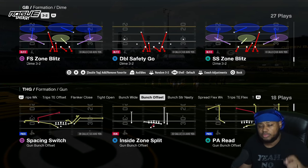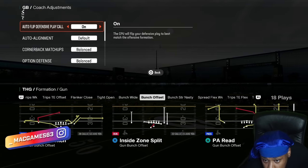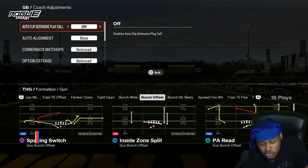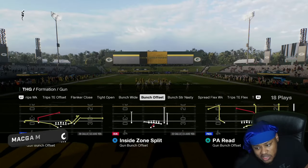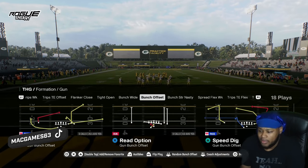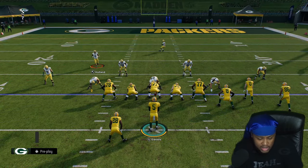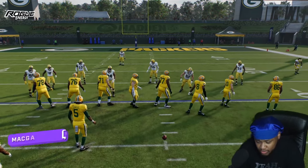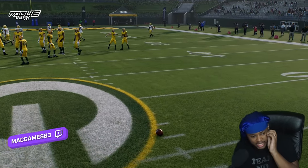The next blitz I want to talk about is Free Safety Zone Blitz out of Dime 3-2. To set this up defensively, you want to make sure your auto alignment is set to base and your auto flip is off. Then just call Free Safety Zone Blitz — locked and loaded. You have to be on the right hash; it works sometimes on the left hash, but on the right hash this thing is on steroids.